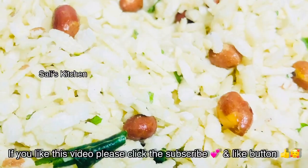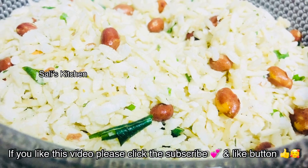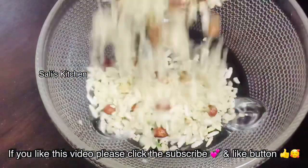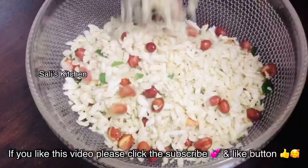Hi friends, Assalamualaikum, welcome back to Salis Kitchen. This recipe is a mixture — it is not sweet, it is a savory mixture. We are ready in just 5 minutes.